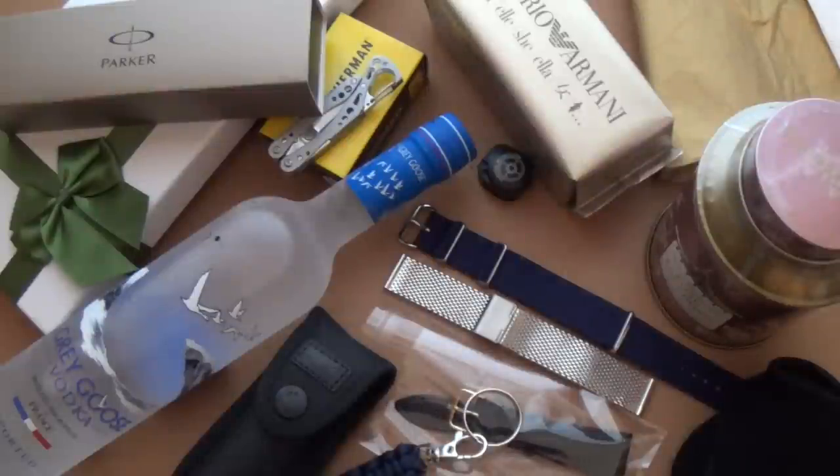Hi guys and welcome to the show. Just in case you're getting stuck with suggestions for stocking fillers — or stocking stuffers as our American cousins say — I've come up with just a few suggestions. This is a little arrangement of some of my own choices that I'll be putting in loved ones' stockings.